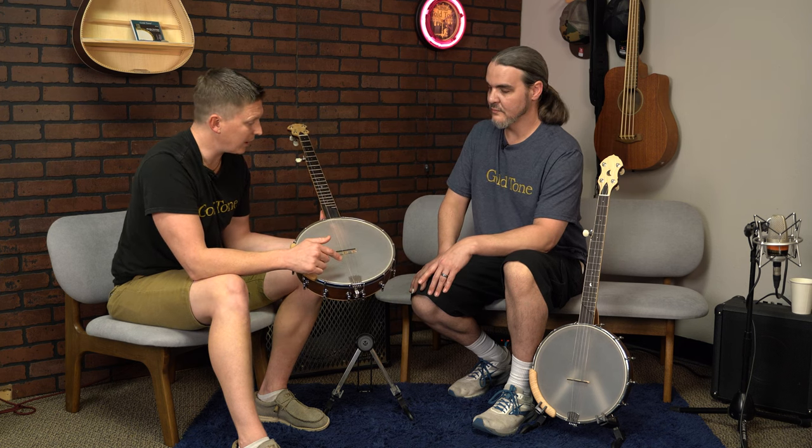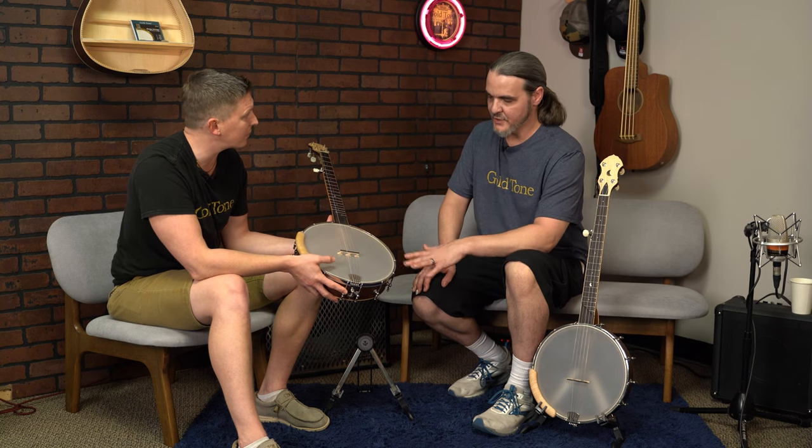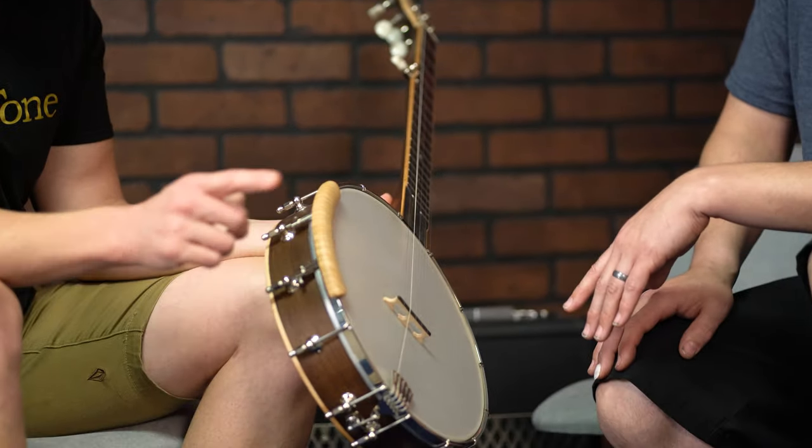Some older old-time banjos had a lot of hooks because they used real skinheads that needed constant tension as they'd stretch. But with Mylar, they hold pretty well even with fewer hooks. We're shipping it standard with a Remo Renaissance high collar head. Standard bridge height — 5.8s, maple with an ebony cap. Little Mountain armrest.